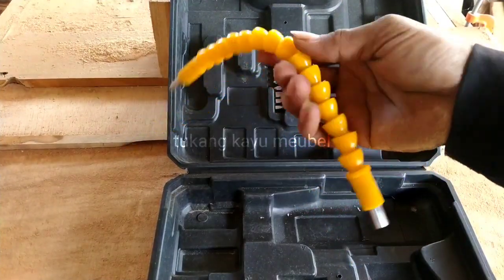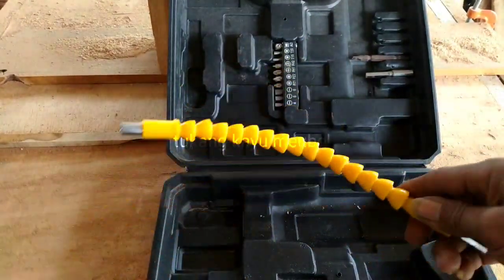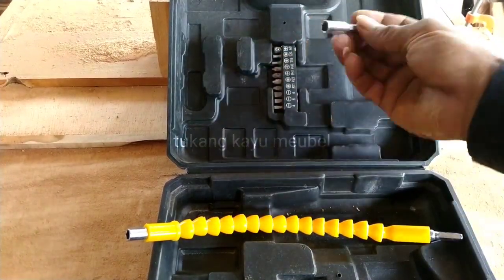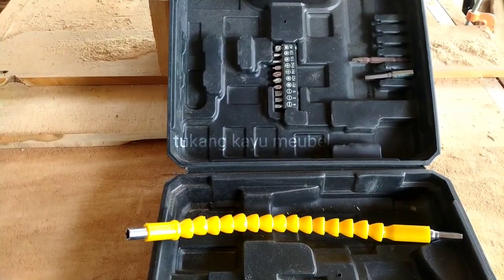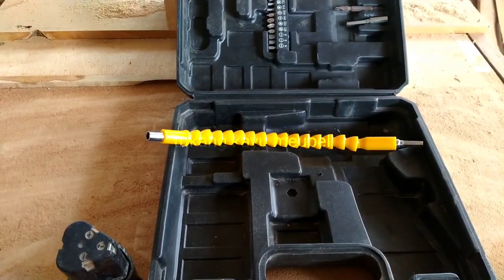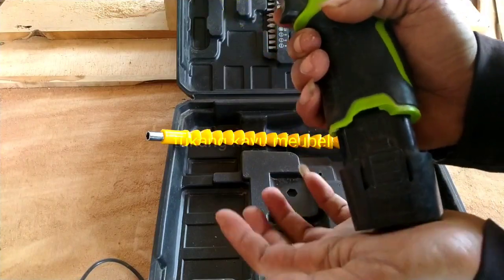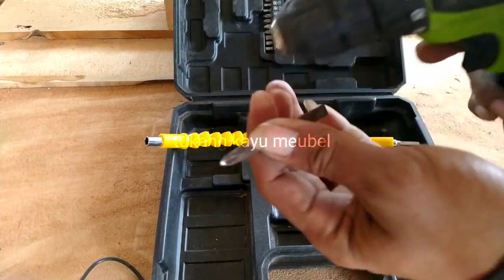Ini untuk tempat yang sempit — bengkok-bengkok gitu ya. Terus ada ini, open ya, satu ini. Dengan harga murah bisa dapat bur cas ini — rekomendasi ya teman-teman pemula. Kita coba, teman-teman. Coba cara masangnya, gini. Coba kita buat open ya.